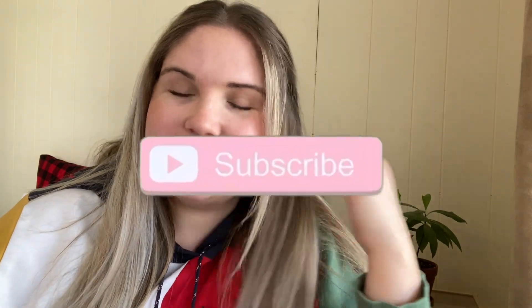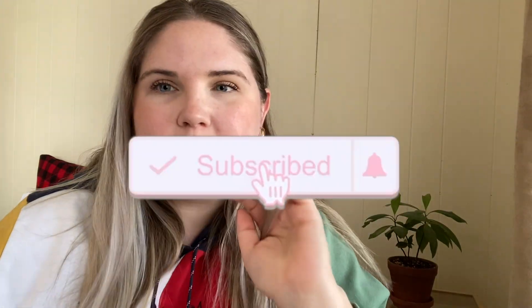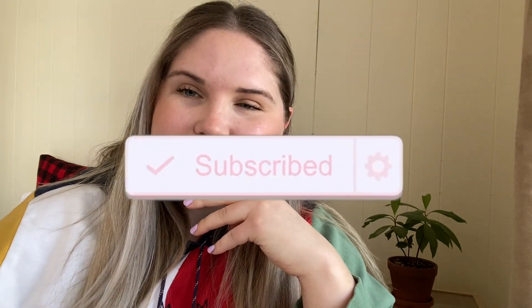Thank you guys so much for joining. If you enjoyed this video, definitely feel free to subscribe to my channel. I like to do product reviews so I'll be doing more stuff like this in the future. If you liked this video, give it a thumbs up and comment down below what you think of the results. Thank you so much for joining and I'll see you guys in the next one.